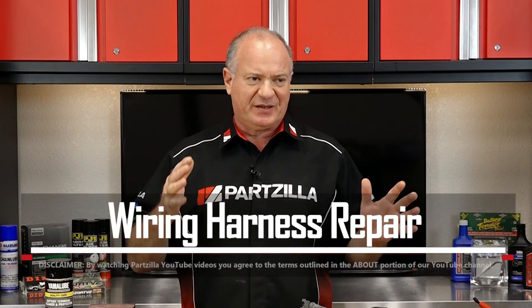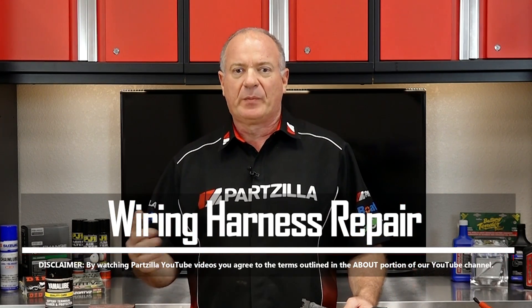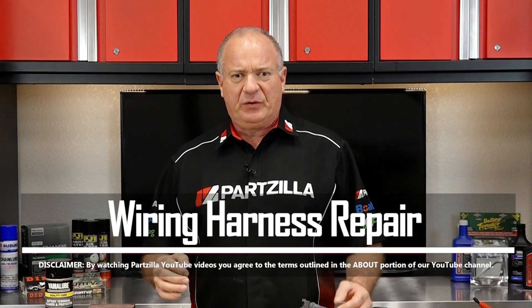Hello, John Talley here with Partzilla.com. Today we're going to spend a little bit of time talking about wiring and connections and the best way to keep your machine performing optimally. And if you run into a problem where a wire has been cut, bad connection, or corrosion, the best way to address that and correct it long term.